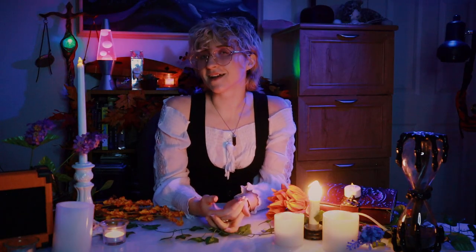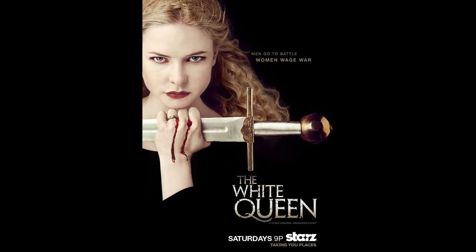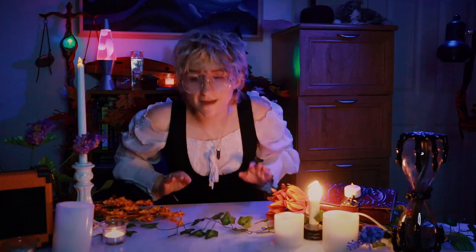I hope those of you who celebrate had a wonderful Thanksgiving, and I will see you guys next time. Now it is time for me to sit on my butt and watch The White Queen and do absolutely nothing. I'm so excited. Bye!